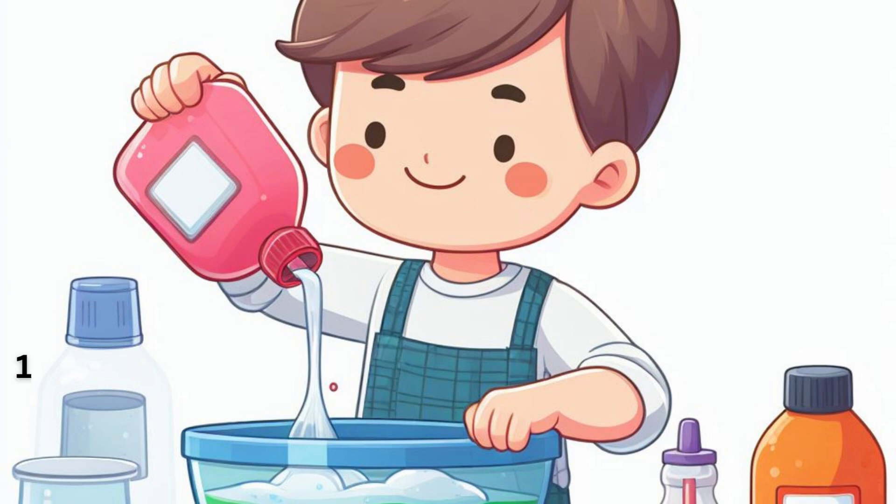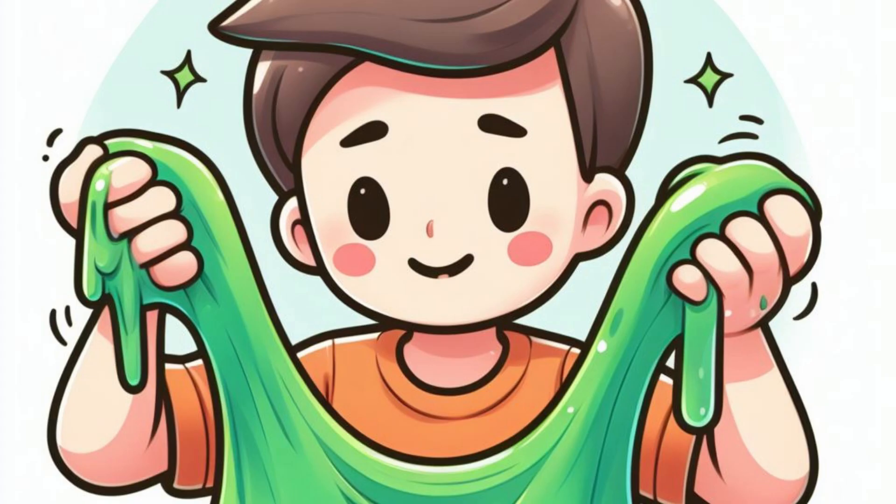Stir well. Continue to mix until you see the slime forming. Knead the slime with your hands until it reaches the desired consistency.